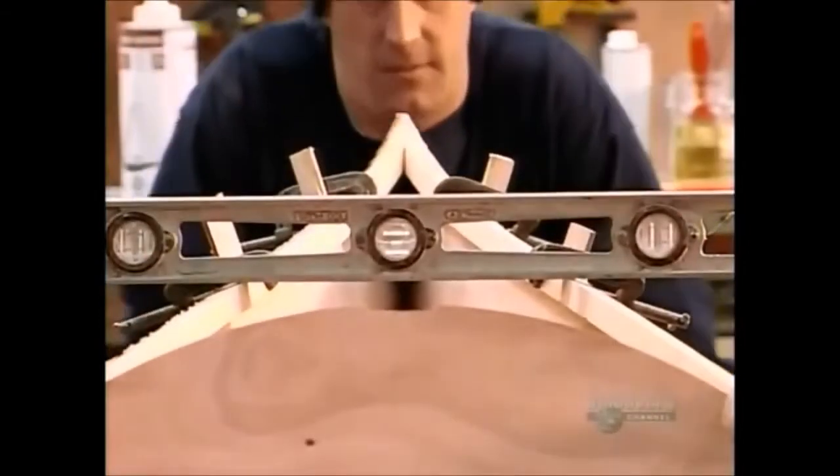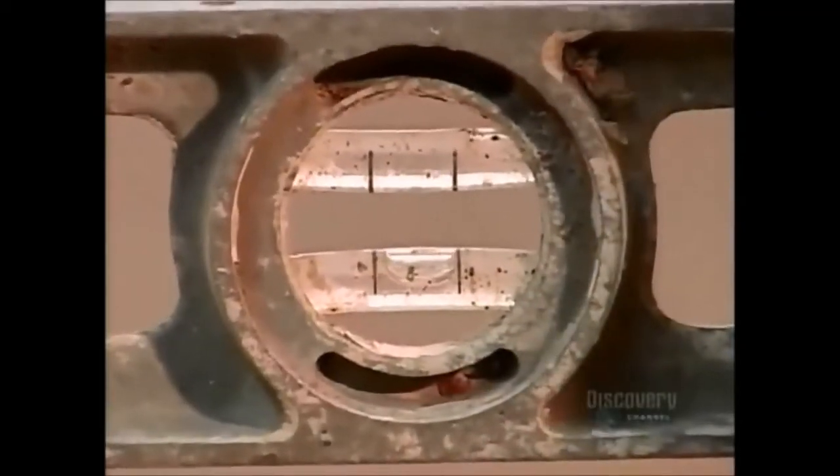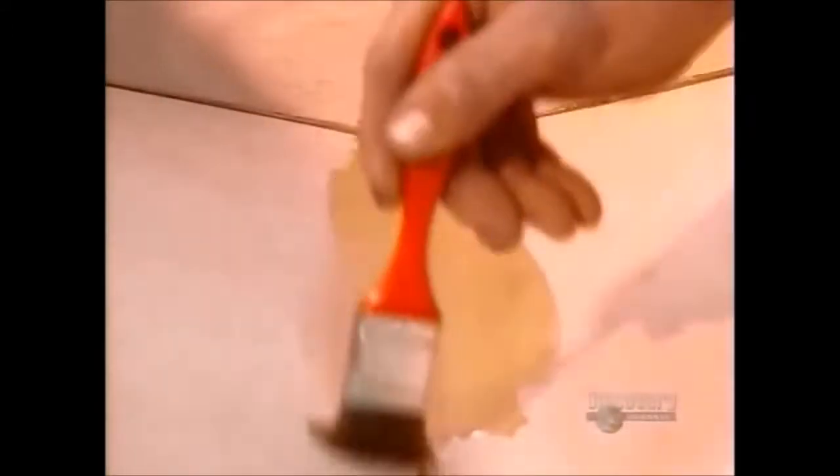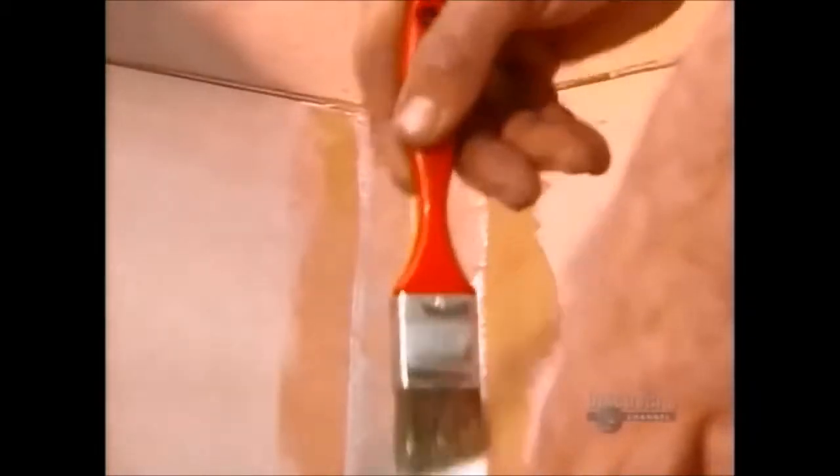Before the glue hardens, he makes sure the top of the boat is level so he can adjust the pieces if he needs to. After removing the wire from the seams, he applies more resin to these areas. Over this, strips of fiberglass cloth form a watertight seal. He'll also apply three more coats of resin throughout the inside of the kayak.